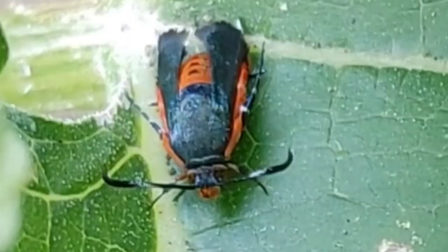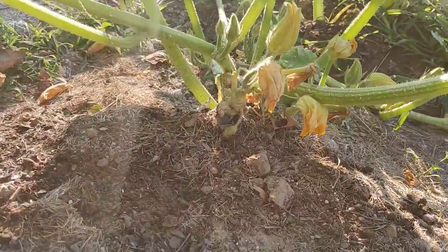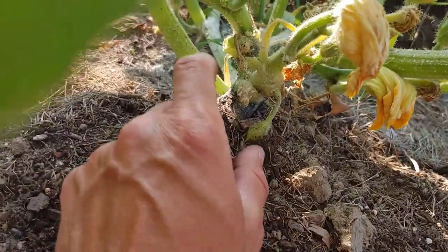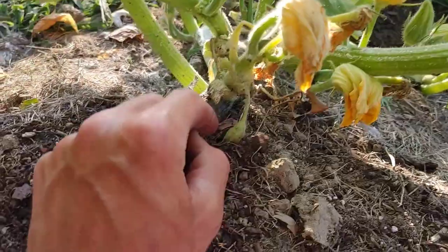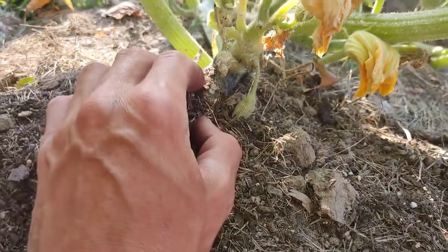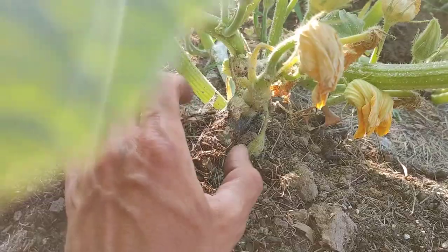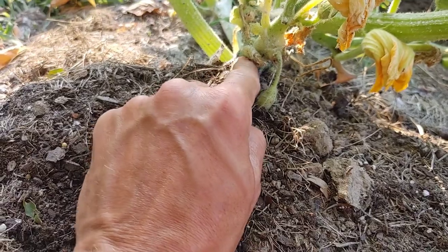The vine borer is a pretty moth that looks cool but does bad things. It likes to fly around and then lands on your zucchinis, pumpkins, squash, and plants like that. It'll go towards the base and lay eggs on the base of your stems. Good practice is to check your plants daily and look for these eggs — they're pretty easy to spot, they almost look like squash bug eggs but they're spread out a lot more. If you see those, just crush them and knock them off, and if you see cucumber beetles, do the same thing.